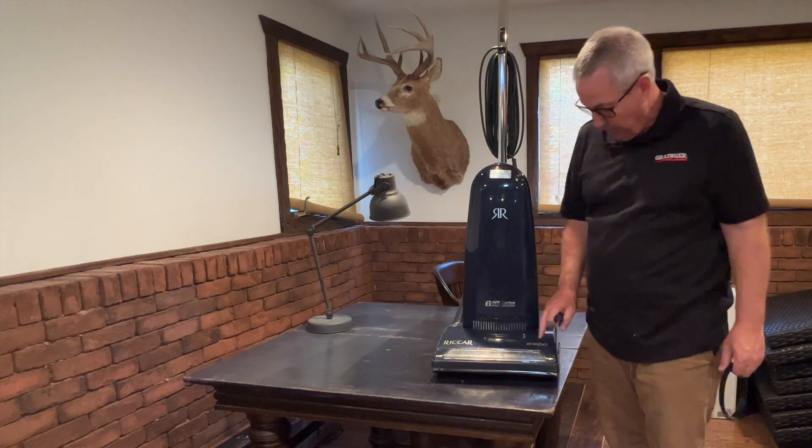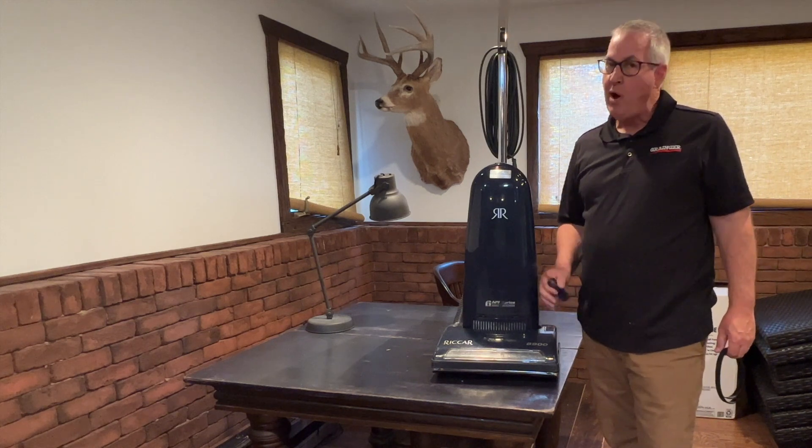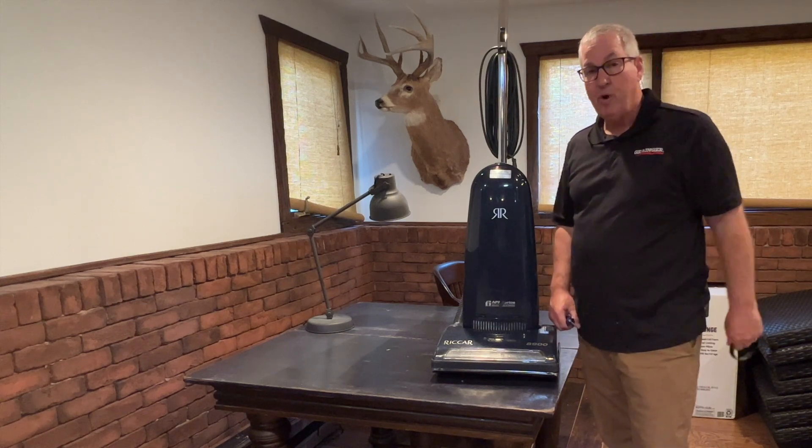This has been a great vacuum for like 20 to 25 years — highly recommend one. It has a little more power than the battery-operated Dyson ones. Gotta have a cord, but man it works well. Thanks for watching.